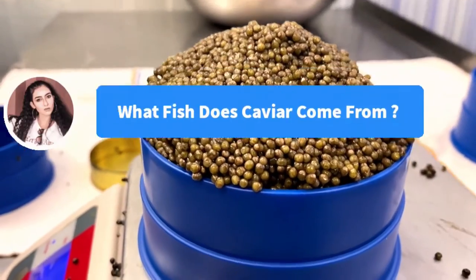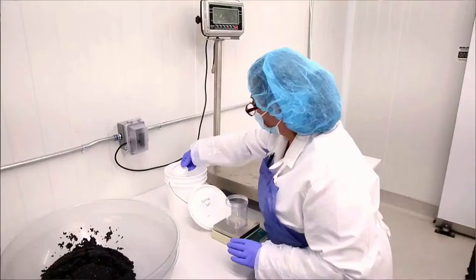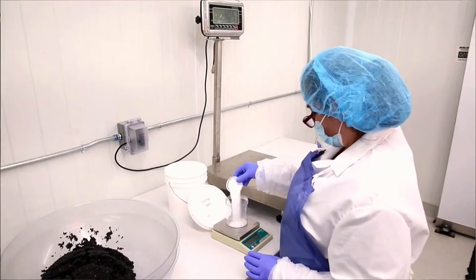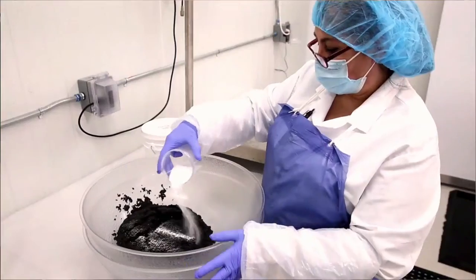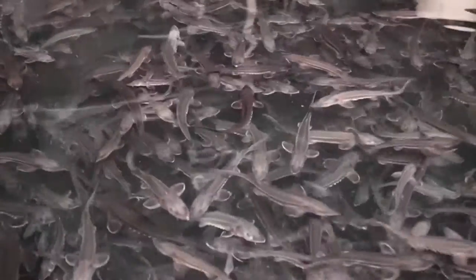Here's a question from Elena. Elena wants to know, what fish does caviar come from? Hi Elena. First thing we need to clarify — what is caviar? In the US, caviar, as defined by the USDA, is the salted, unfertilized eggs from sturgeon.